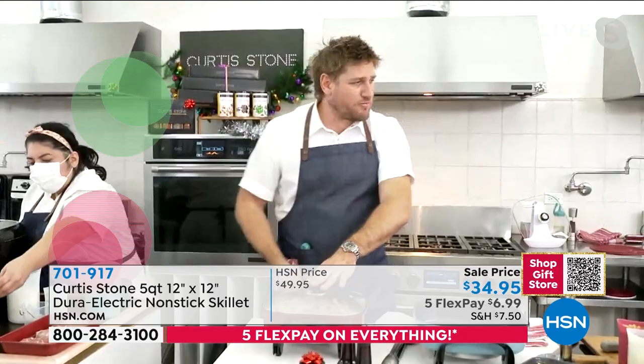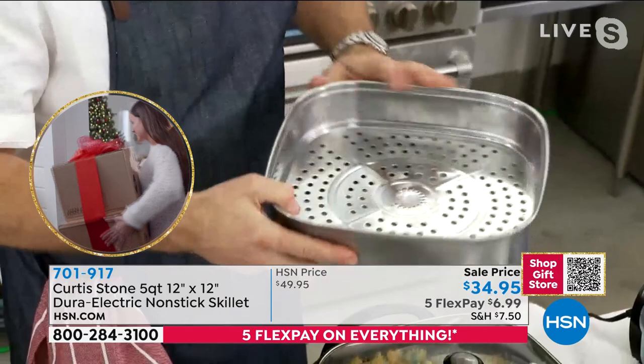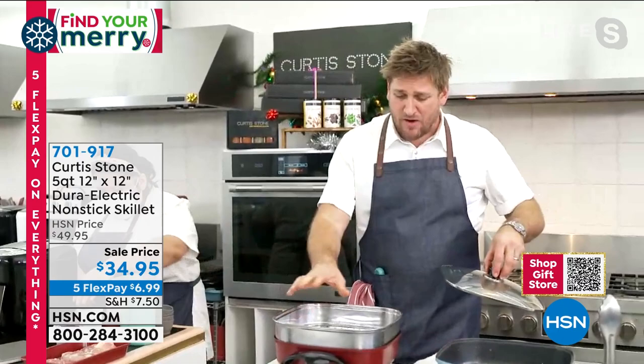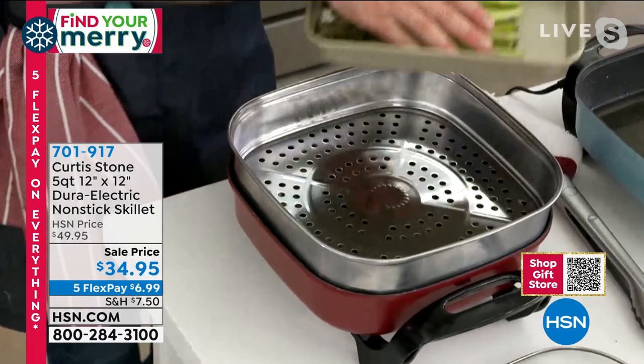Whether you're steaming — where's my steamer insert? I want everyone to see the steamer insert. This is a nice, big, strong stainless steel steamer insert. Everybody should be picking up on this because it's that big, deep one. I'm going to show you how you can drop that stainless steel insert even over that pasta that you're cooking. The guys are going to grab me some veggies to throw in that steamer.